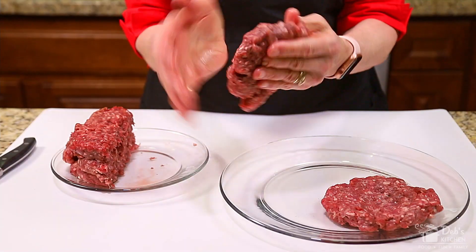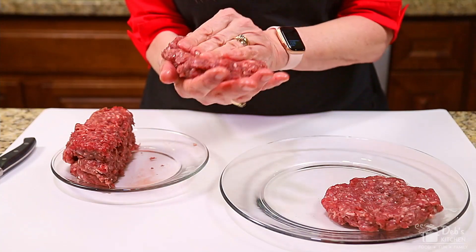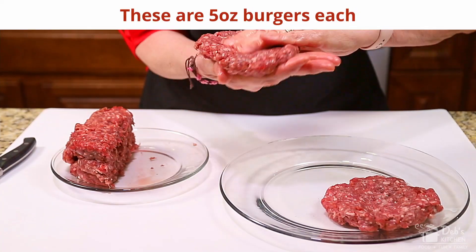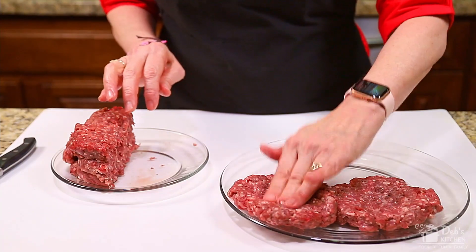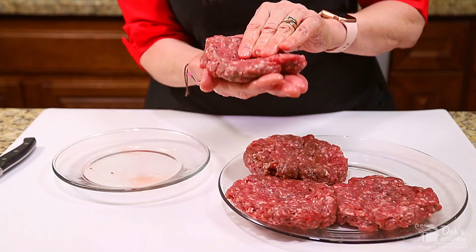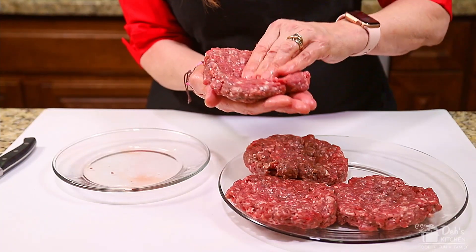If you're using fresh beef like I am, the first step is to make your patties. Press and form your beef into a patty approximately four and a half inches across. As I mold my burgers, I'm putting a depression in the center to make sure they'll stay flat while cooking. I'm not adding anything to the meat right now — I'll season them as I cook. If you make these on a work or school night, feel free to use frozen patties to save time.